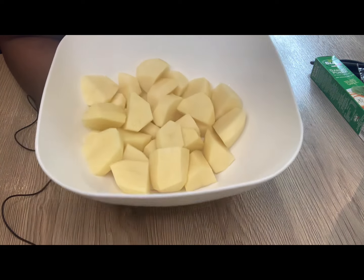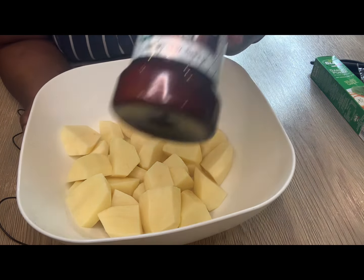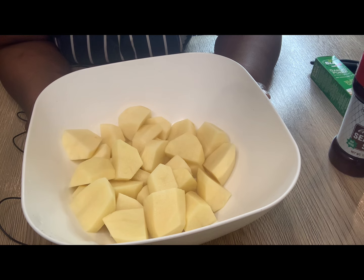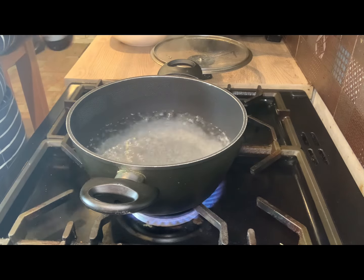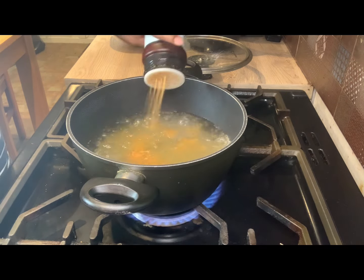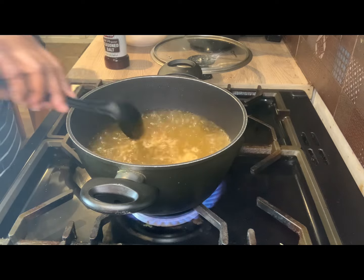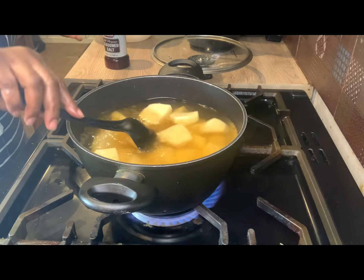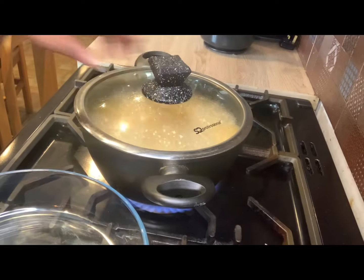The potato has been cut so I'm going to put it in the pot. The water is already boiling, so I'm going to add some seasoned salt — about a tablespoon — and let it boil for roughly 10 minutes until it's soft but not falling apart. While the potatoes are boiling, I'm going to prepare the oil.